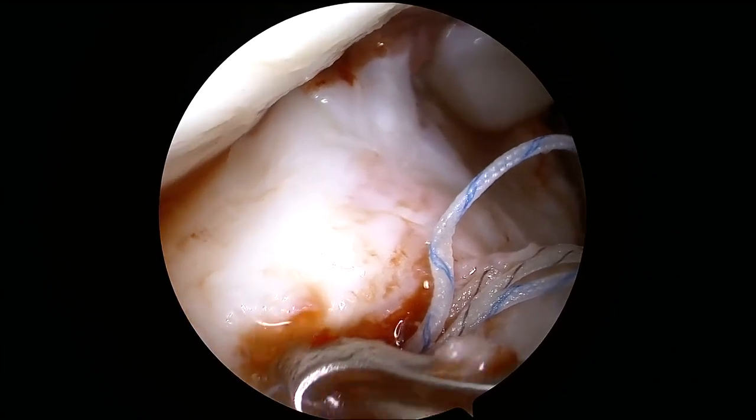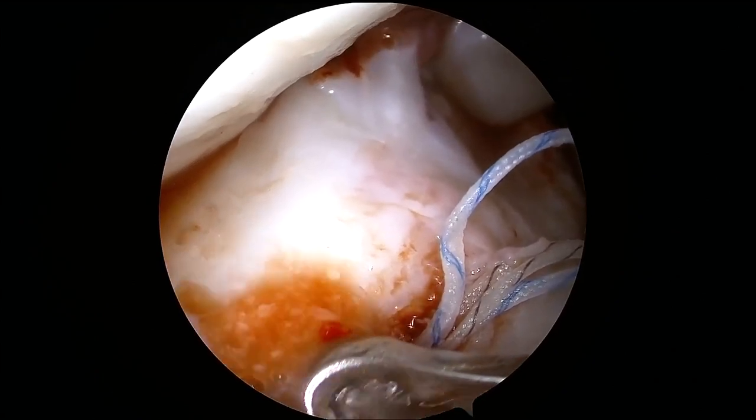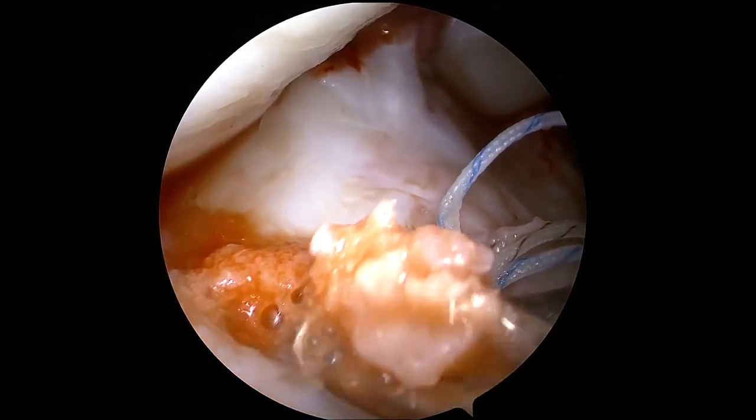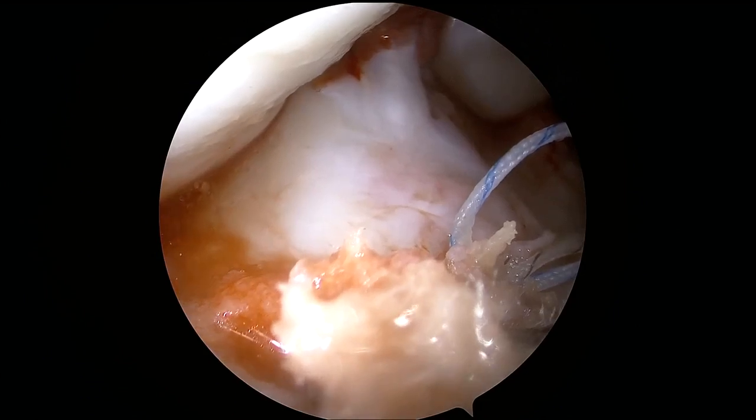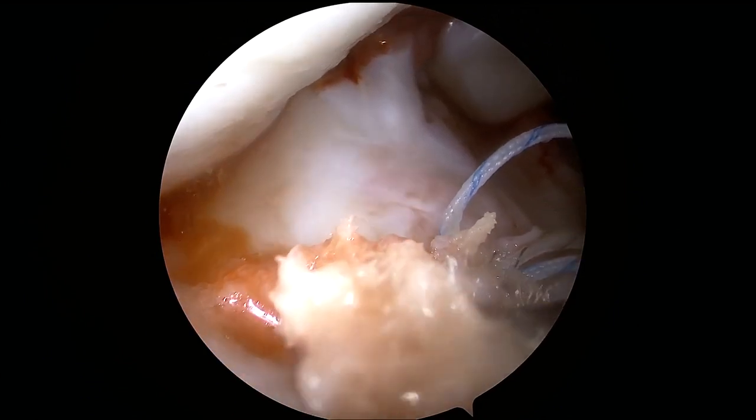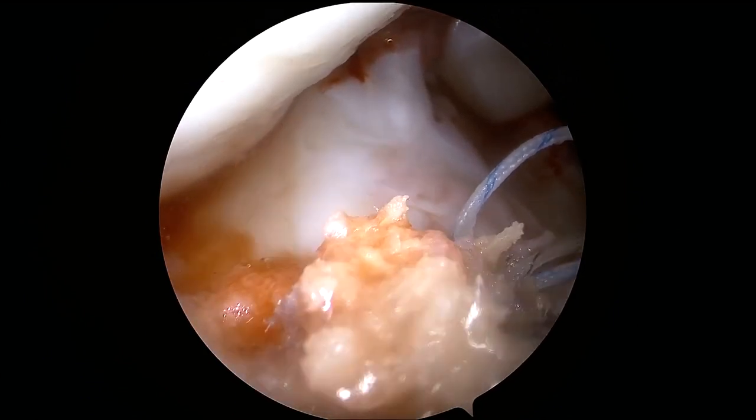An arthroscopic view of the second anchor placement is shown here. The second anchor is placed just anteromedial to the first anchor, and both are placed at the anatomic location of the anterior root attachment of the medial meniscus.